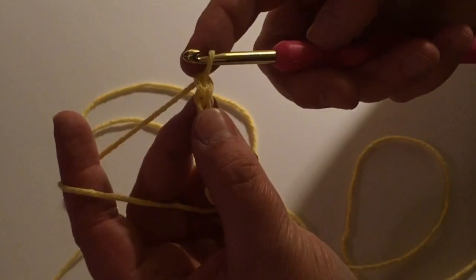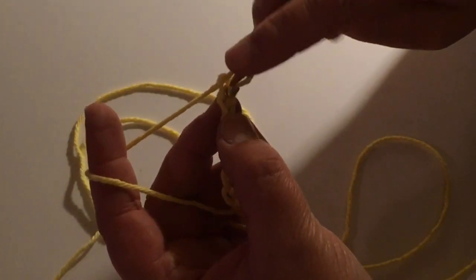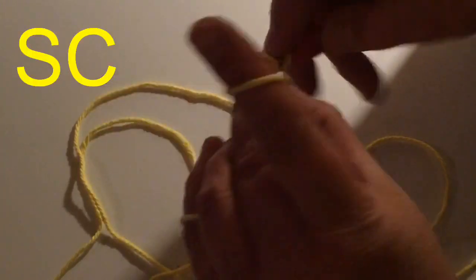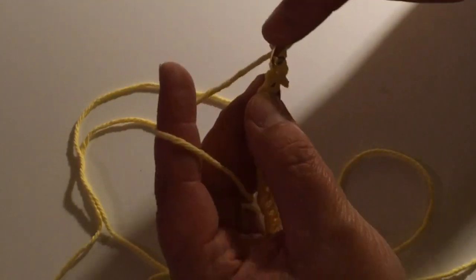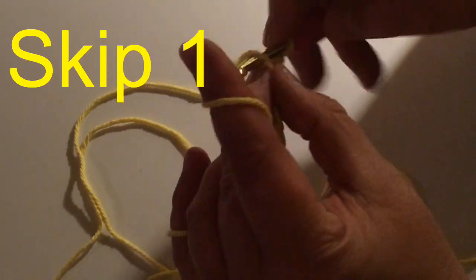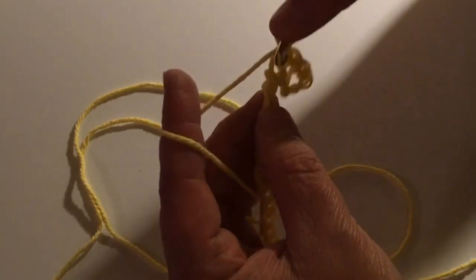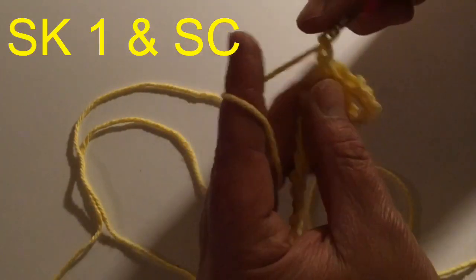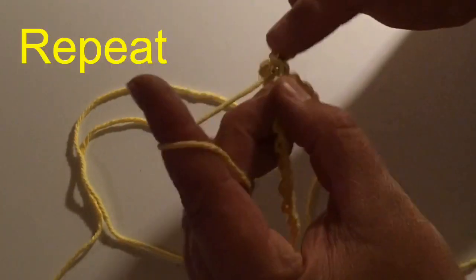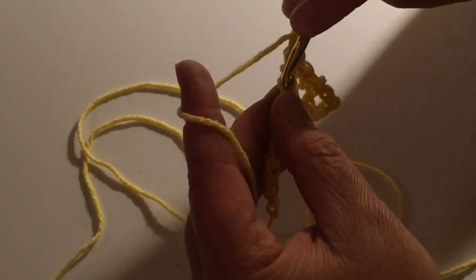I have the chain done already — I have 16 chains. In the very first stitch right here, I'm going to single crochet, then chain one, and skip one, single crochet in the next stitch, chain one, skip one, single crochet. We're going to do this all the way across — the same pattern of chain one, skip one, and single crochet.